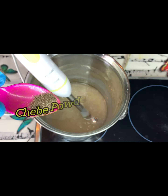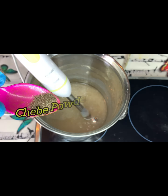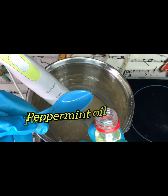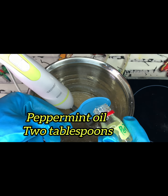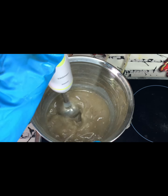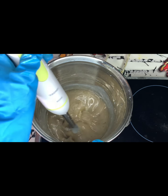This is the cherbe powder — I'm making use of half a tablespoon of cherbe powder. Don't forget, everything I'm adding to this production stimulates hair growth, so this is going to be a very powerful hair cream. If you want your hair to grow very well, you can produce this at home, apply it on your hair, and watch your hair grow longer and healthier.